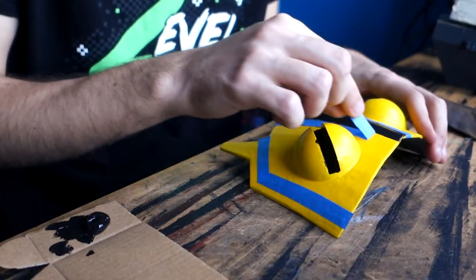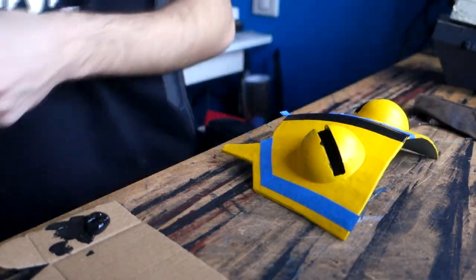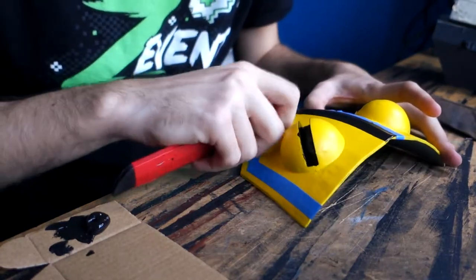Now getting to the mask — it was fairly the same. I gave it a few coats of Liquitex Cadmium Yellow, clear coated it, and painted the outlines.